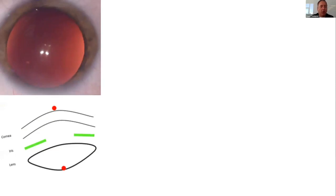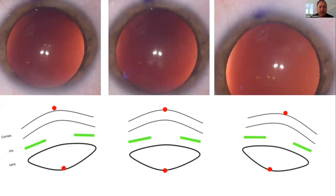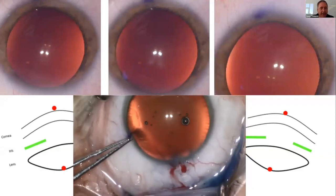If someone's looking off axis, Purkinje 1 and 4 aren't aligned. If they look the other way, they're not aligned either. But when they fixate, there's a very unique and consistent relationship between Purkinje 1 and 4 that I use in every single cataract surgery. Say someone kept looking a little superior, a little bit of Bell's — they had anesthesia and would not look directly at the light. I can use my 0.12s to align them, and then I can center my capsulotomy and my implant.